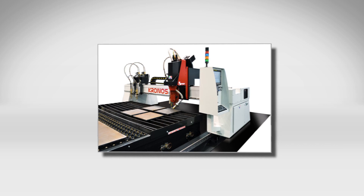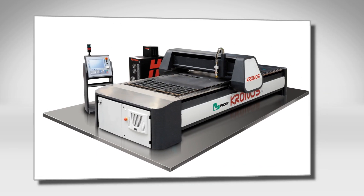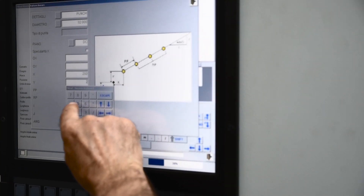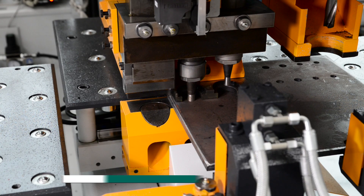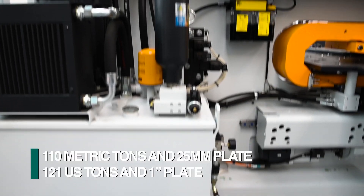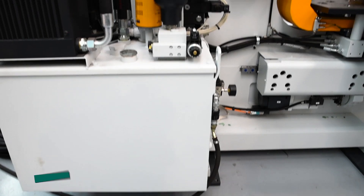Frequently this system is a companion work center to a thermal plate cutting system like the FECHEP Kronos. This CNC plate punch and drill system is driven by FECHEP's proprietary CNC and related software. The P113 provides 110 metric tons for punching up to 25 millimeter thick plate and is powered by an integrated hydraulic power unit.